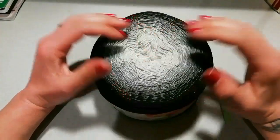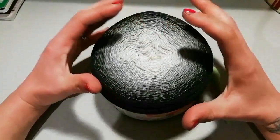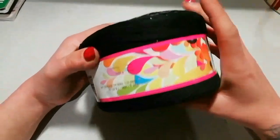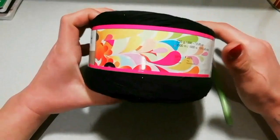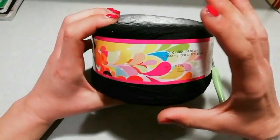Ciao a tutti e benvenuti sul mio canale. Ci ritroviamo per un nuovo progetto, un progetto primaverile. Andremo a realizzare un cardigan in cotone questa volta. Cominciamo finalmente a spostarci sui progetti veramente primaverili.